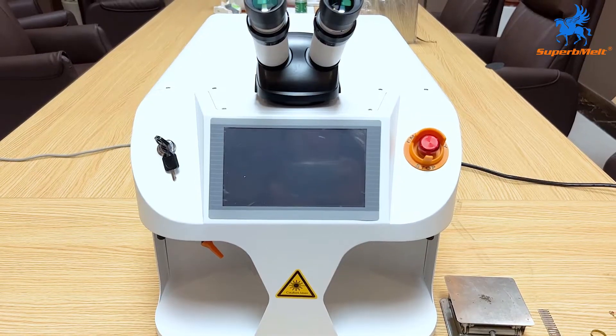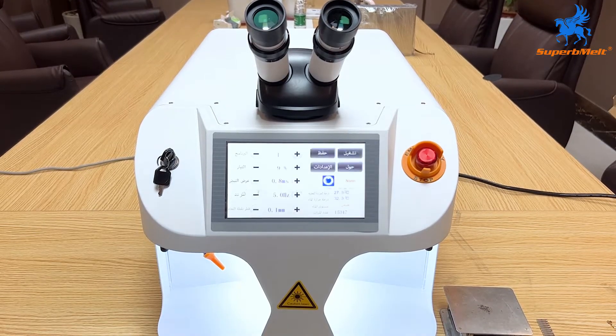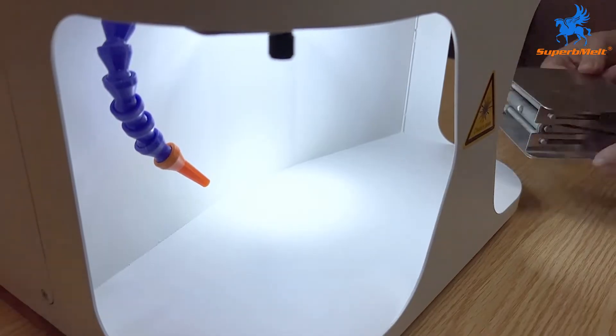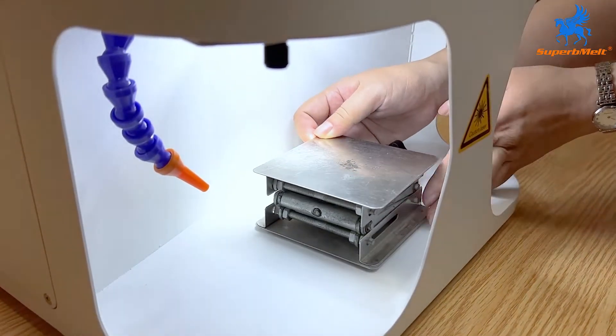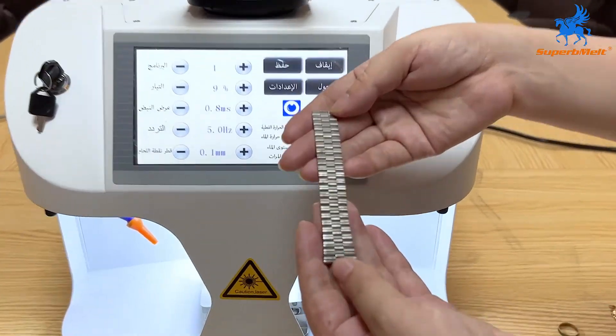Turn on the power switch and put the auxiliary equipment inside the welding machine. First, weld the strap and put the strap on the auxiliary equipment.